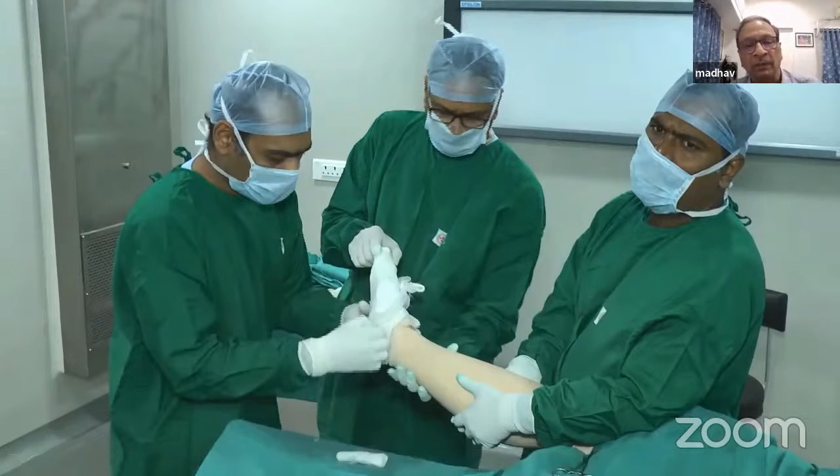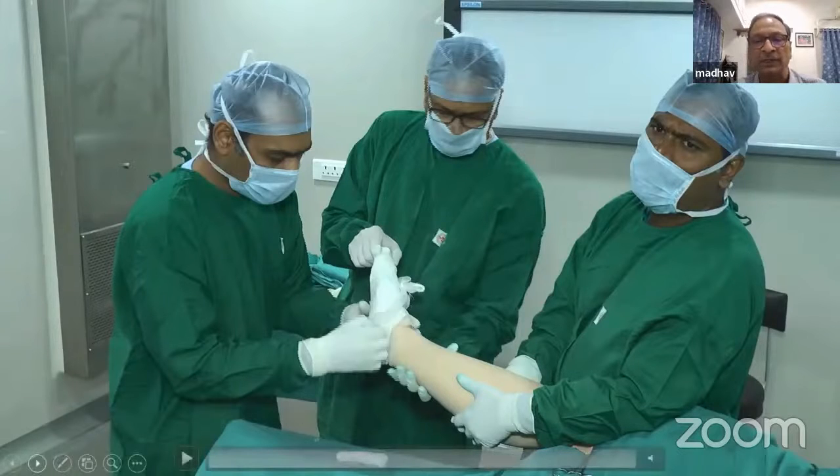If you want to operate on the heel, instead of pulling the glove over the heel, you keep the heel open and just cover the toes. So this technique applies for the leg below the knee.